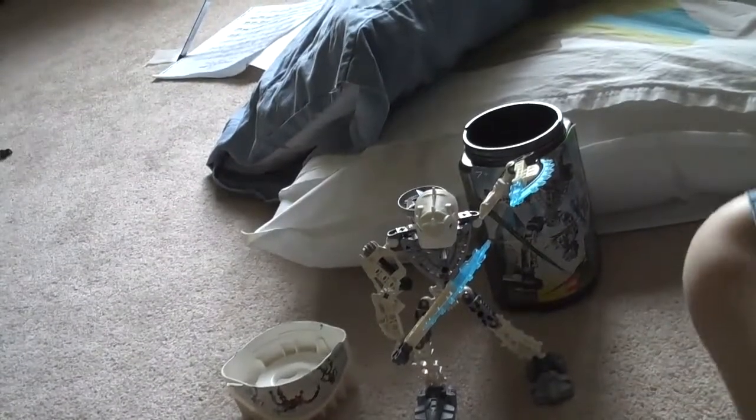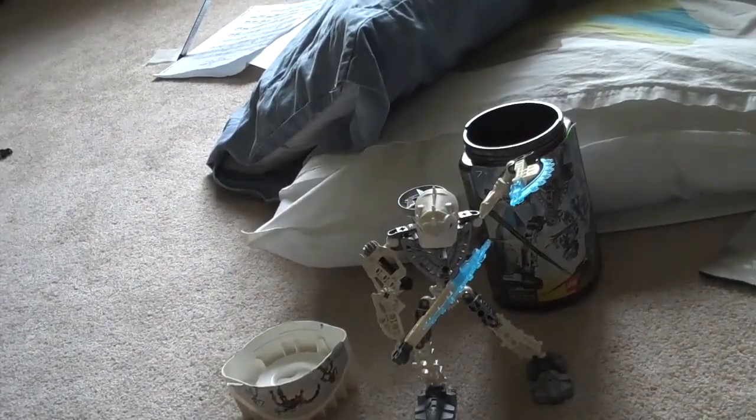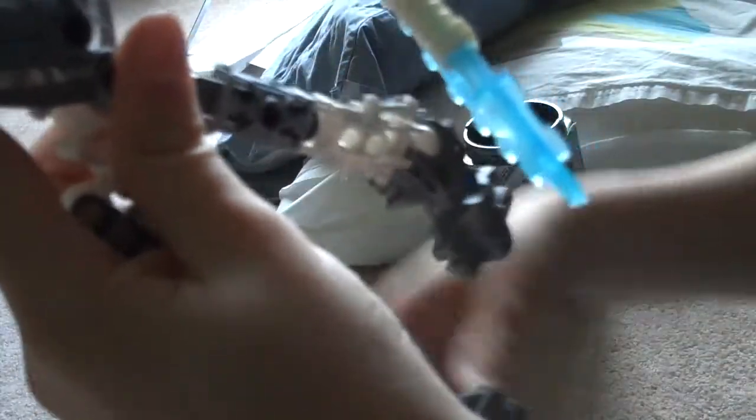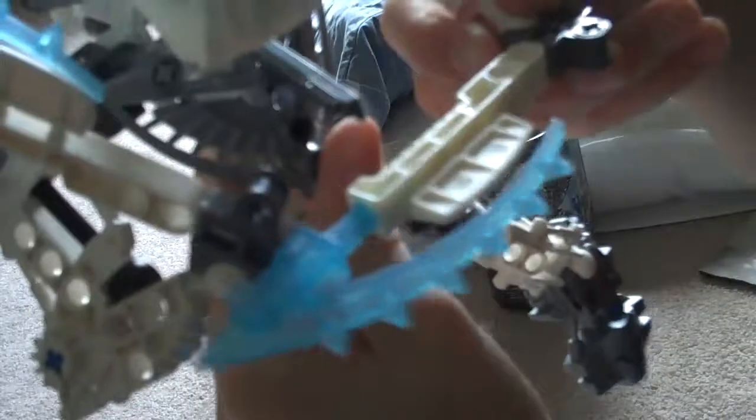Hello, this is the Dropship. This is the Torah Horika review part two. The weapons are really cool, like a kind of axe type. The downsides: this string gets in the way, and I don't know why they made this one double-jointed and this one not.